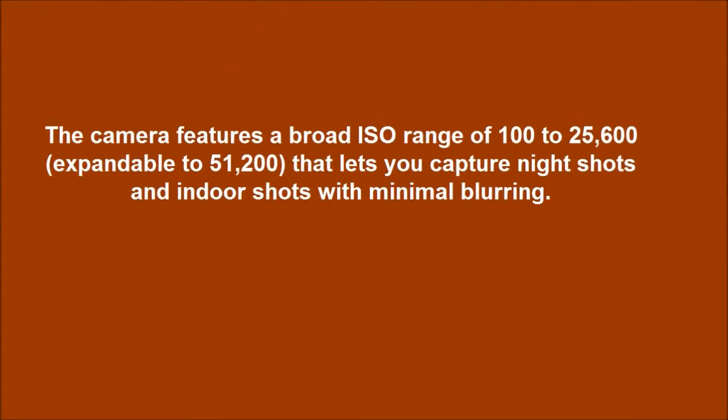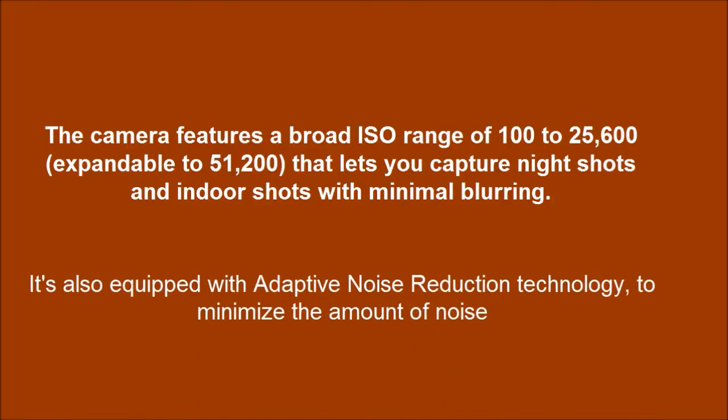The camera features a broad ISO range of 100–25600, expandable to 51200, that lets you capture night shots and indoor shots with minimal blurring. It's also equipped with adaptive noise reduction technology to minimize the amount of noise.